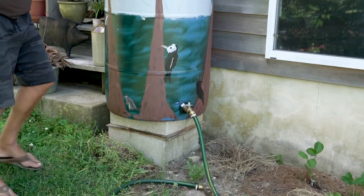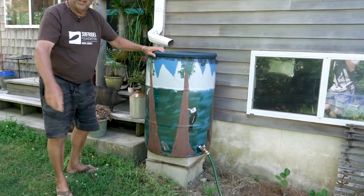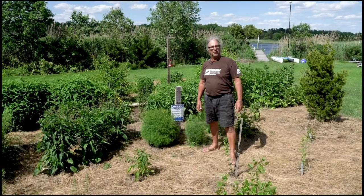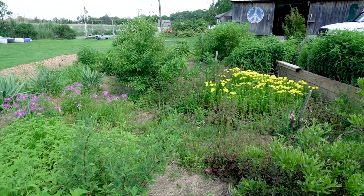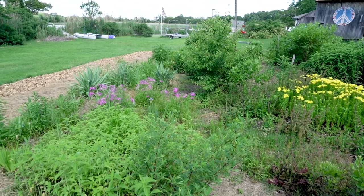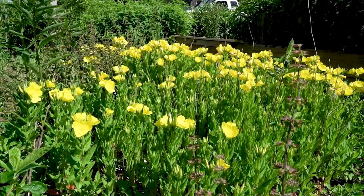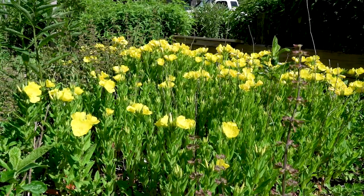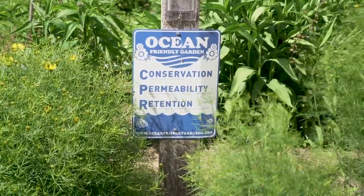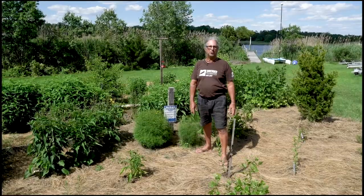We had to put an extra-large overflow on this, which is back here, and the overflow goes down into the ground and is diverted over to our bog garden. This is our ocean-friendly garden — it's part of a program by the South Jersey chapter of the Surfrider Foundation. This garden is great for keeping water in the ground where it belongs. We use rain barrels to water the garden, and it helps put the water right back into the ground with the principles of conservation, permeability, and retention. It also attracts lots of wildlife, so it's really good for the environment and helps keep the ocean healthy.